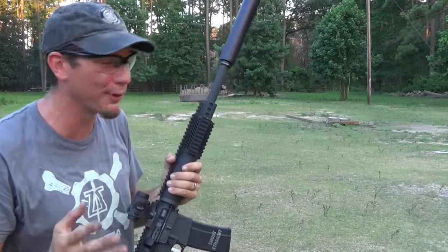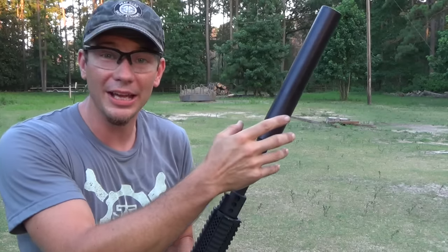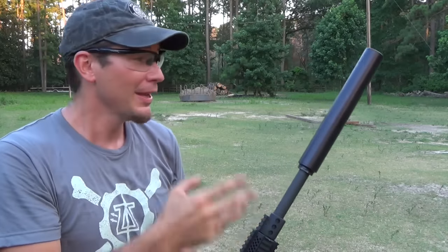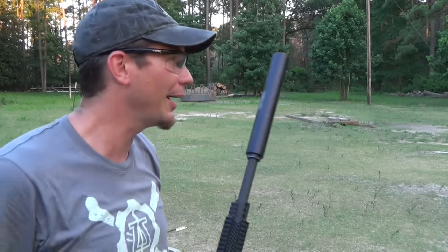It's nailing that with some authority. You did notice the first round pop — it's a large bore size and there's a lot of air in there to fill, so you get a good bit of first round pop. But the subsequent shots are pretty quiet.